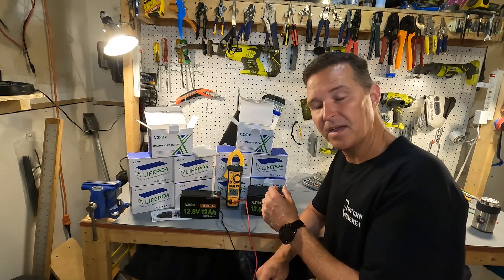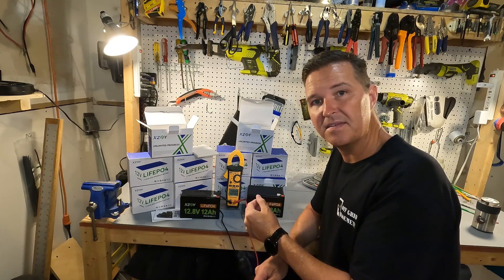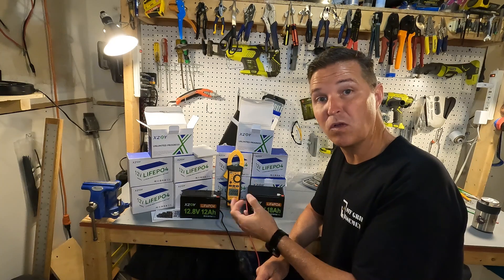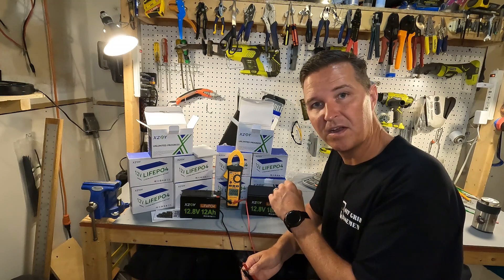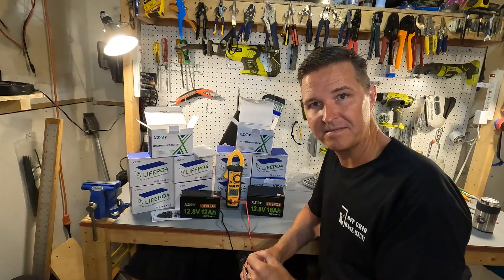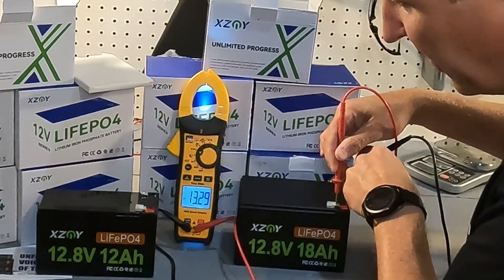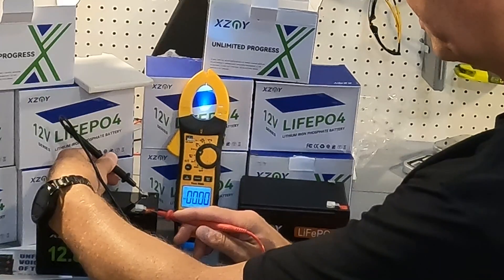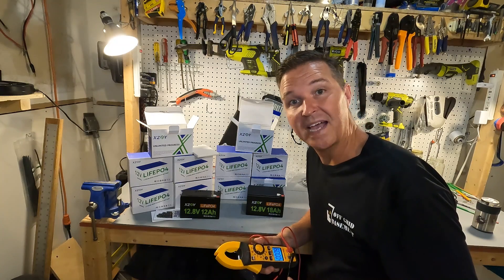Just like with any battery, you want to check the voltage first to make sure they're operational — not too high like 13.7 or too low like in the 12s. Because of how small they are, I'm guessing the voltage will be a little up, hoping for around 13.3. The 18 amp hour came in at 13.29 and the 12 amp hour at 13.32 — both exactly where you want them to be.